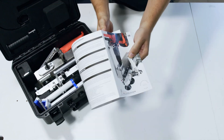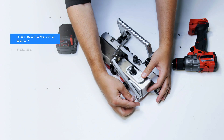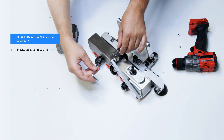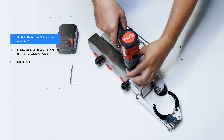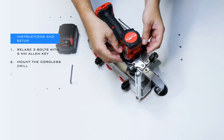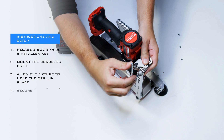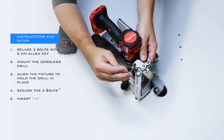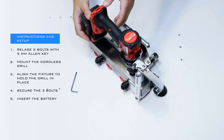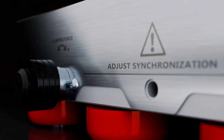Always read the instruction manual. Instructions and setup for the DoubleFalz Seamer: release the three bolts using a 5mm Allen key. Mount the cordless drill on the tool by fixing it to the drive shaft. Align the fixture that holds the drill in place. Secure the three bolts using the 5mm Allen key. Insert the battery into the cordless drill. The DoubleFalz Seamer is now ready to be used.